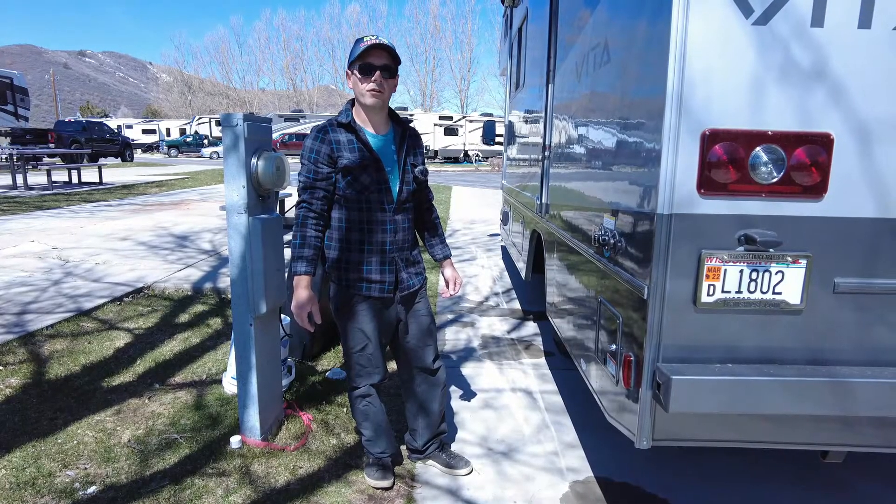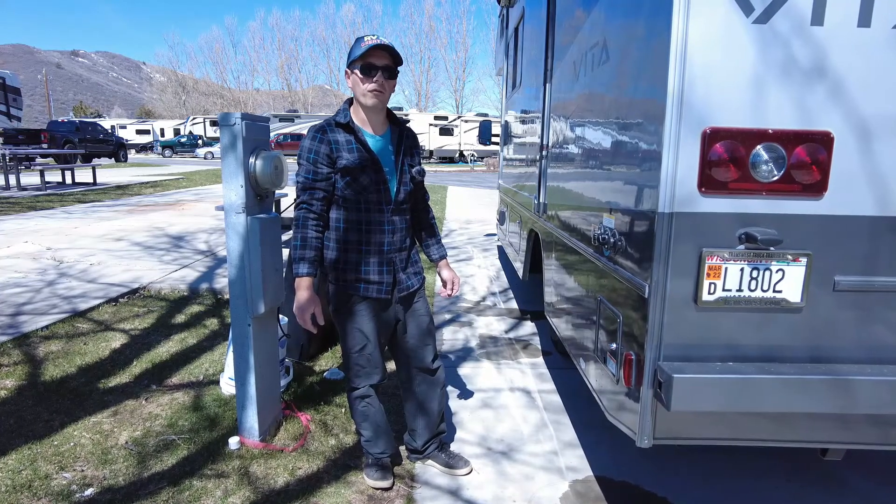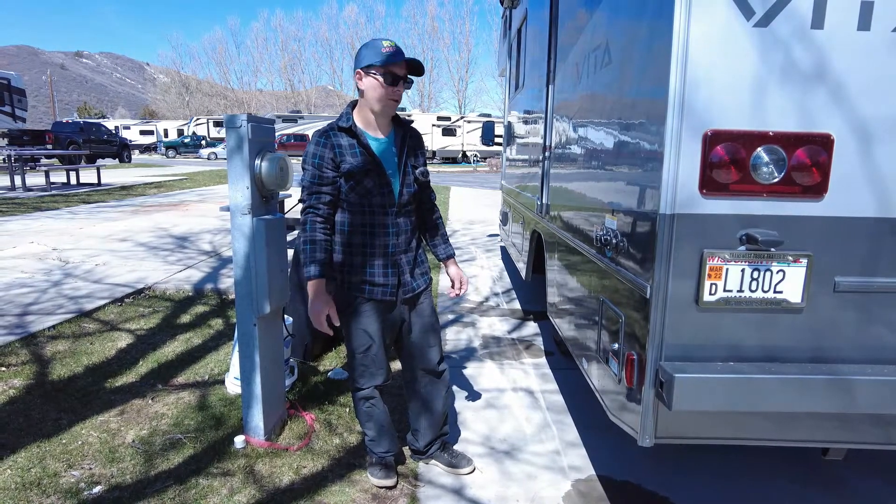Hey, this is Eric from RV Great Lakes and I just wanted to show you a really quick how we go ahead and connect the shore power on one of our Vitas that we have for rent.